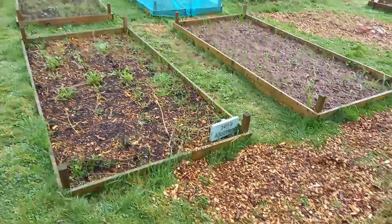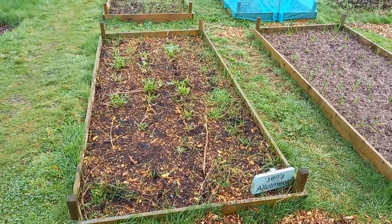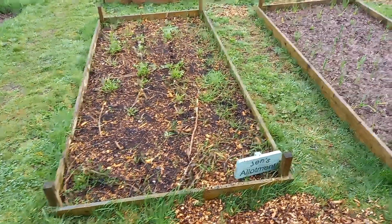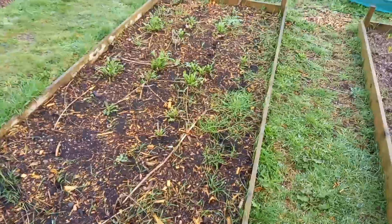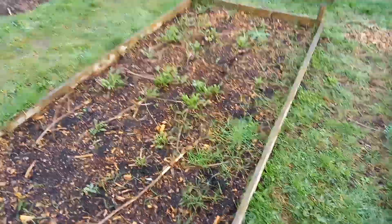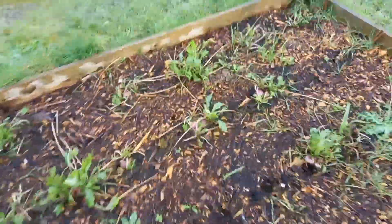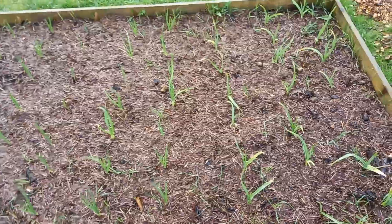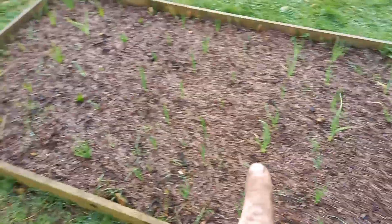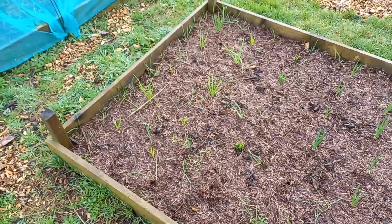This side needs a bit of TLC because I've been working on the new bit quite a bit, so this area has been slightly forgotten and a few of the beds have been filling up with the dreaded couch grass. This one here still has a few turnips in but they're very much the smallest ones left, still usable. This one next to it is all garlic, and then at the very end there's a couple of different types of shallots just to fill up the space.